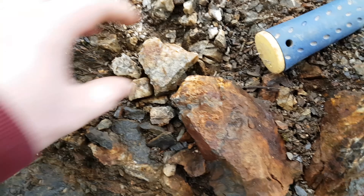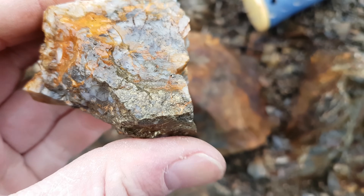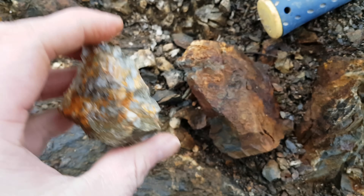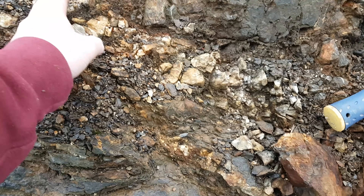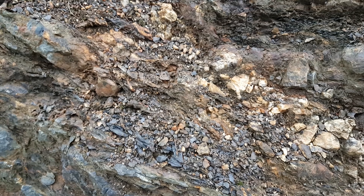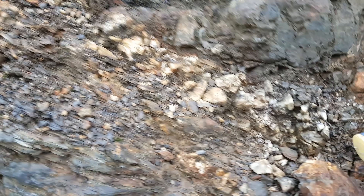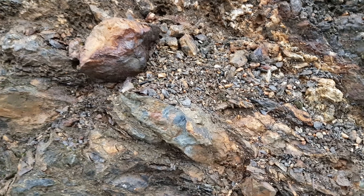In the quartz vein we just pulled out a sample — this has chalcopyrite in it. So we know we have a nice vein here with mineralization, and that may be where the gold is coming from, out of the chalcopyrite. We're going to keep sampling and then head back to the shop and see what we get.